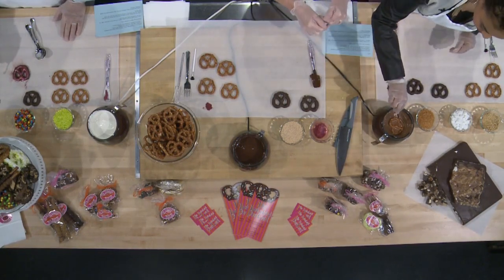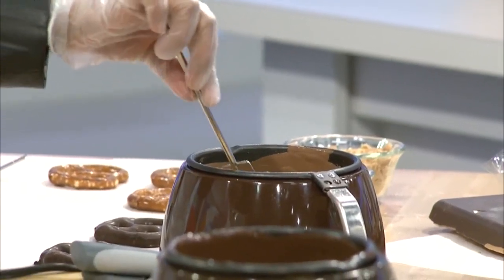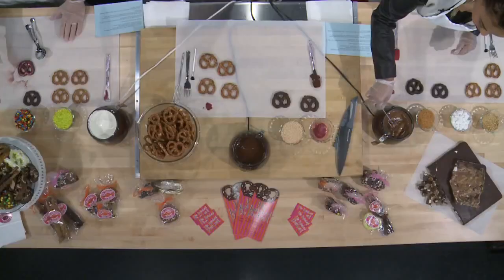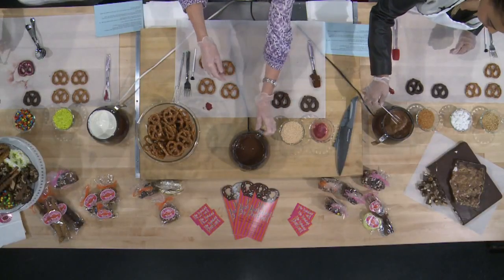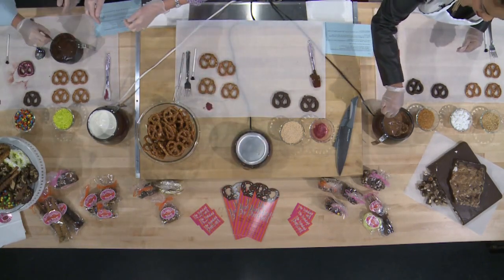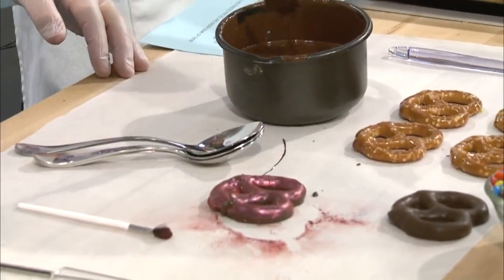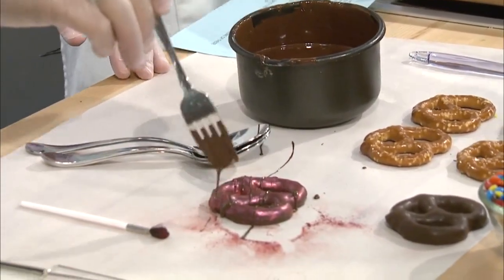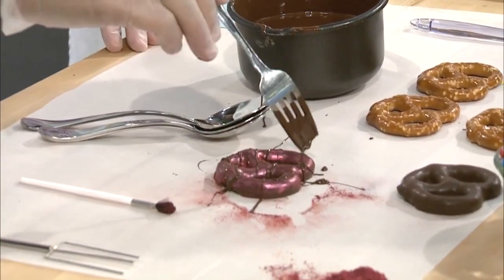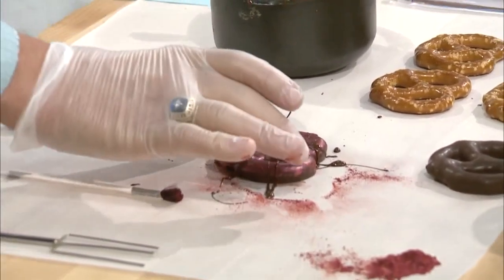Just use that to sink it into the chocolate. Very cool. And this is all edible, this shiny part. Yep, it's all edible. And then when you're done with that, you can take your fork and dip it in there and just drizzle some dark chocolate on top of that pretzel, as much as you want. So that pretzel is dark chocolate and it's infused with organic raspberry oil. Isn't that nice?